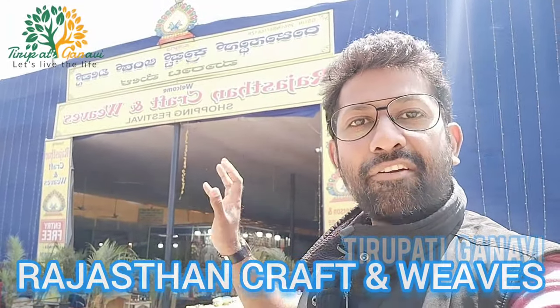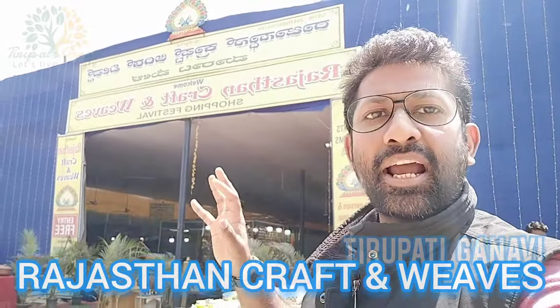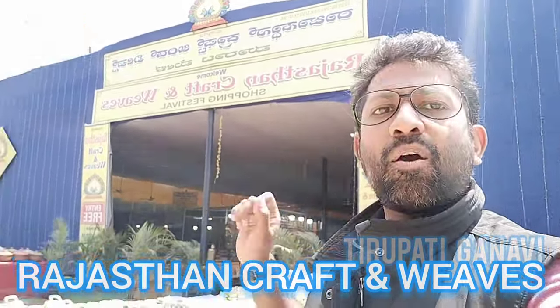Mini India is actually a Rajasthan craft and waves exhibition. I'm not sharing the exact location because every two months they change it. I'm shooting in Bangalore - at present it is in Kundanahalli ground. I'll give you their WhatsApp and mobile number so you can contact them to get the current location.